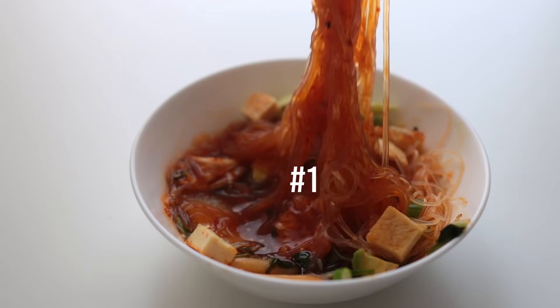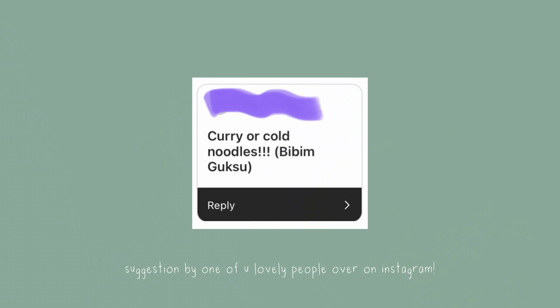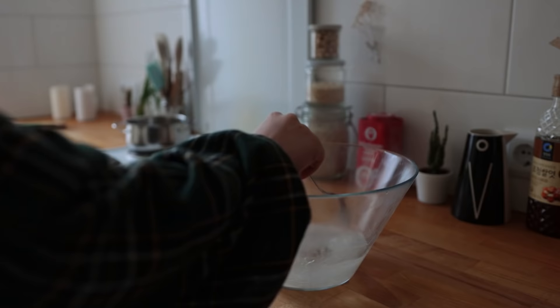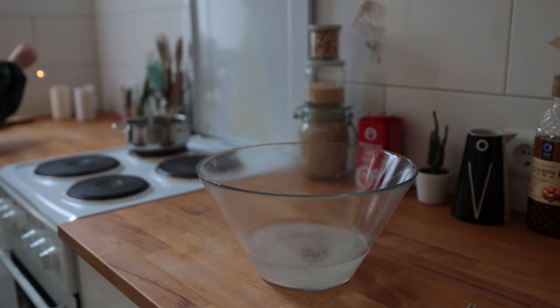This first recipe is for spicy kimchi noodles, inspired by Korean cold noodles except mine are warm. First off, grab some glass noodles, cover them with hot boiling water, and let them sit for about five minutes.